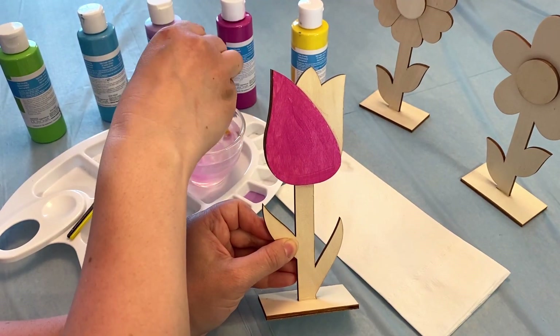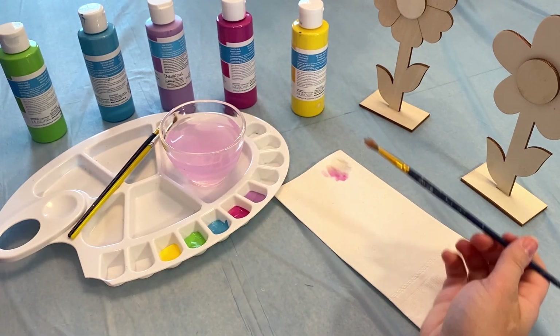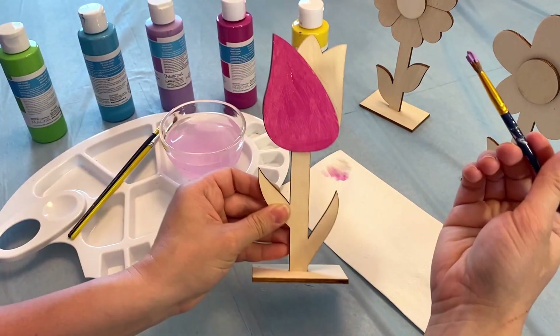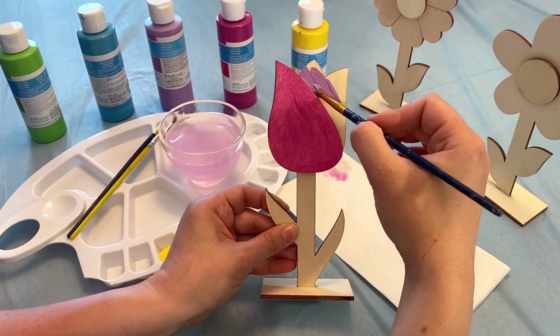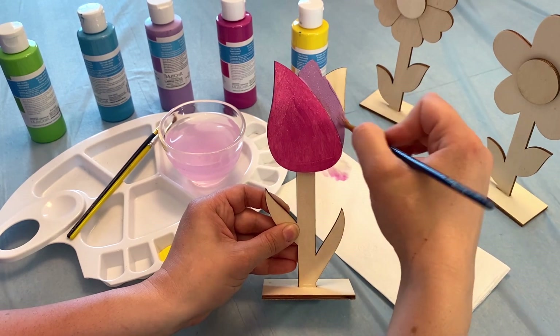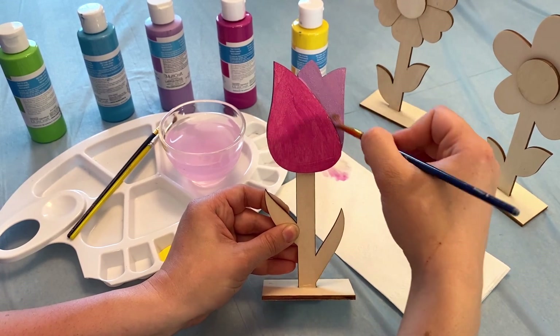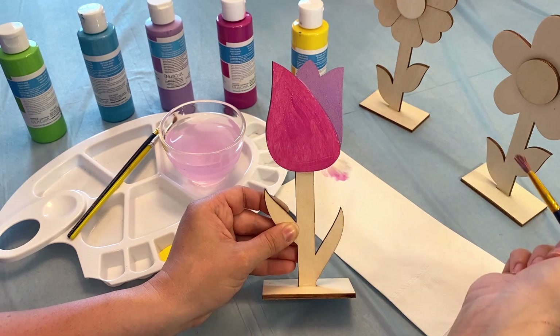I'll take my brush, I'll rinse it off, and dab off the excess paint. I'm gonna choose now purple. All the way down. There we go.